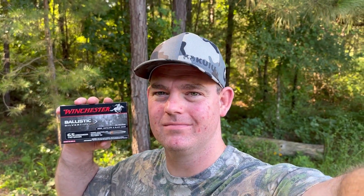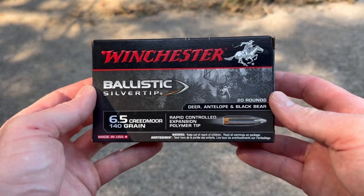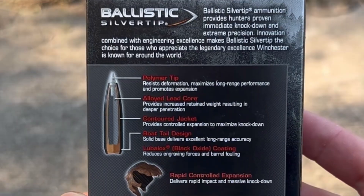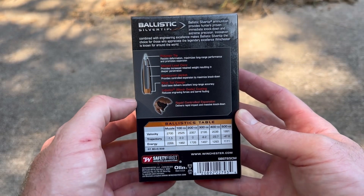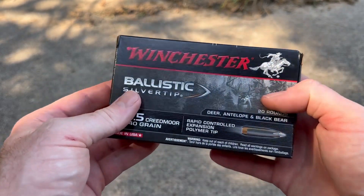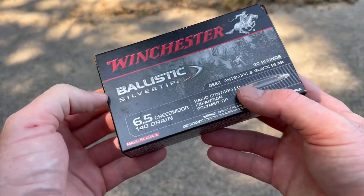Hey, welcome back to another ballistics gel test. Today we're shooting a classic Winchester Ballistic Silver Tip 140 grain out of a 6.5 Creedmoor. Here is the box for that Winchester Ballistic Silver Tip. We'll go ahead and flip it around and take a look. The Ballistic Silver Tip bullet has been around for a very long time, so it's cool to see it in a somewhat newer cartridge, the 6.5 Creedmoor.